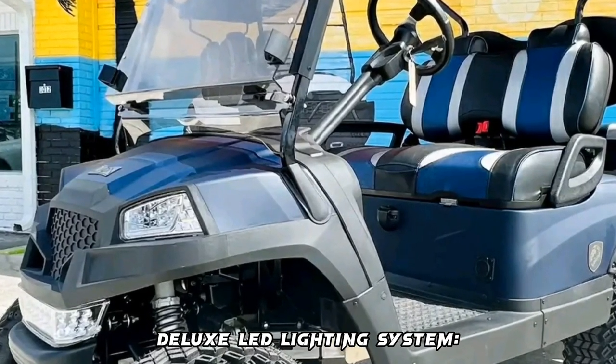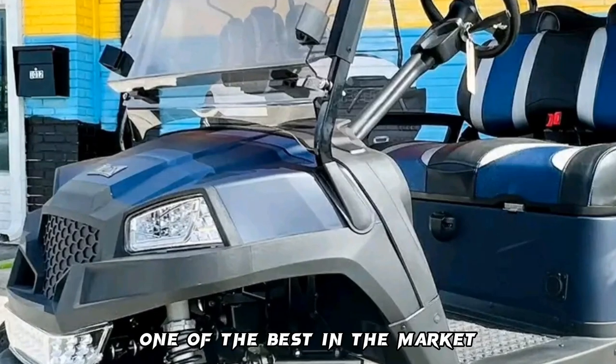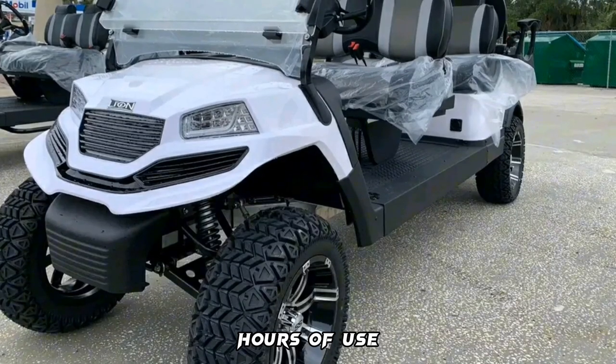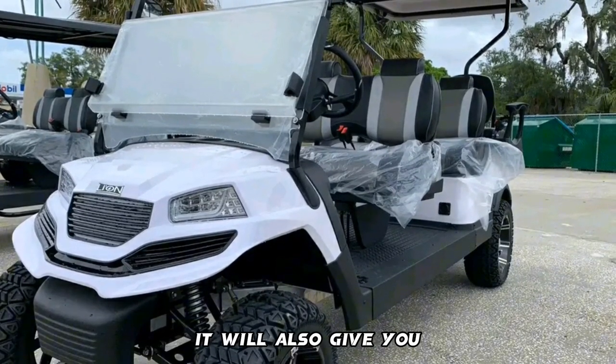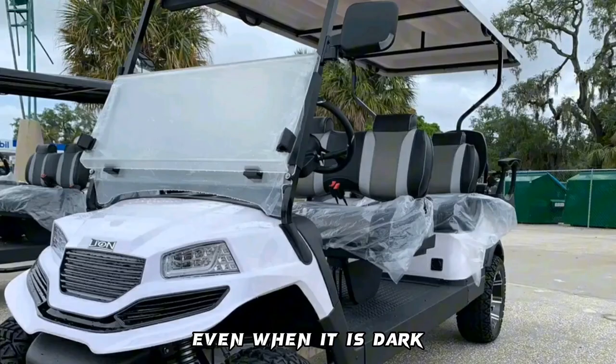Deluxe LED Lighting System: the LED lighting system is one of the best on the market. It has a powerful battery that can last up to 50 hours of use. The LED lighting system is very useful because it can be used when it is dark, giving you the advantage of being able to play golf even at night.